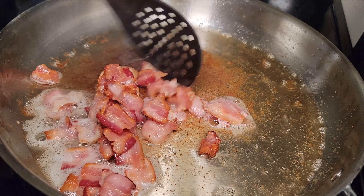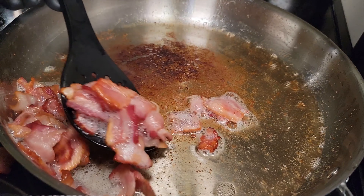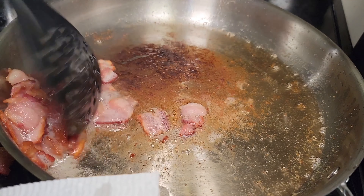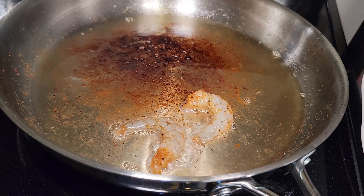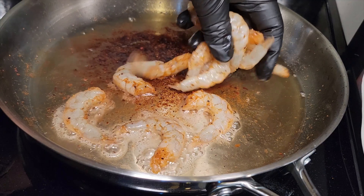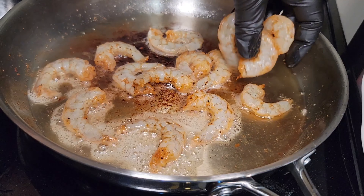You can use whatever pasta that you like. Back to that bacon — this is a perfect consistency: not too crispy, not too rubbery, but it's gonna provide a nice little bite and it's gonna pair well with that shrimp. I know you see all that fun in the bottom of that pan — we're gonna get to that a little bit later. Now we're gonna go back to that shrimp, still over medium heat, and add it to that skillet.